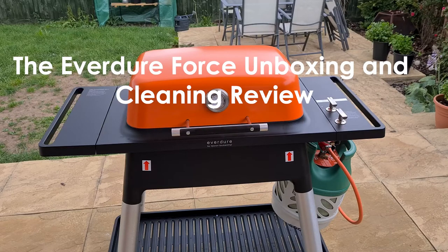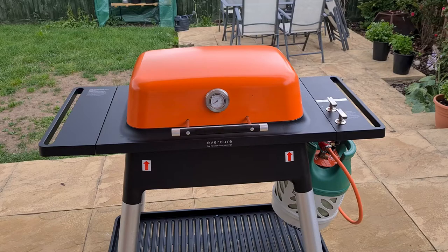Hi, welcome to the Everjaw Force unboxing and cleaning review. I created this video because I found a lack of resources when I was searching for this barbecue, so hopefully you'll find this useful.